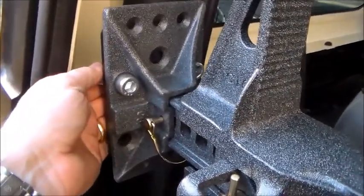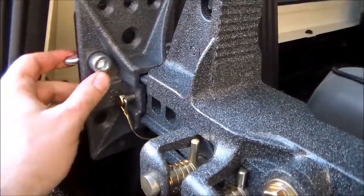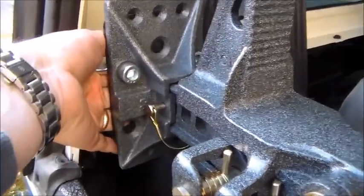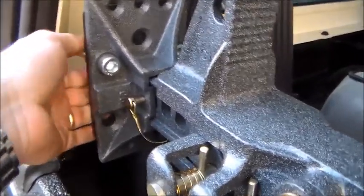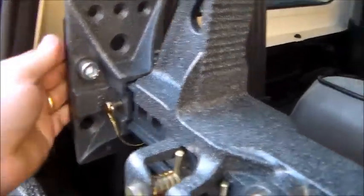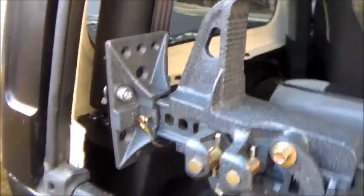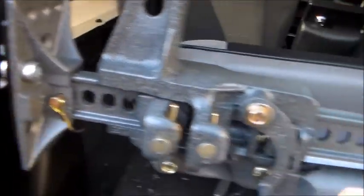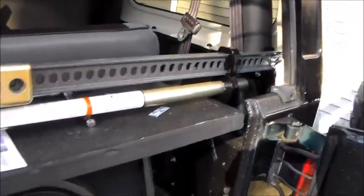If you needed to tighten these up more, you could put an Allen wrench, but that kind of defeats the purpose — you want to be able to get these off by hand. Maybe some anti-seize on there, just to make sure they don't get corroded. I'd hate to be out on the trail. But you could always get a little hammer on the wing nuts to take them off.